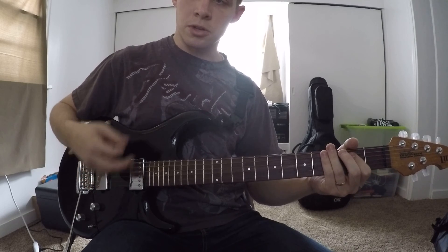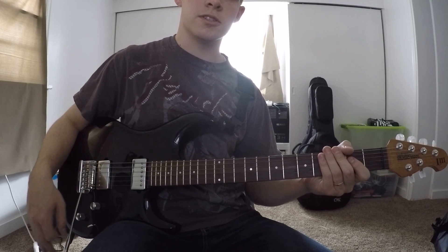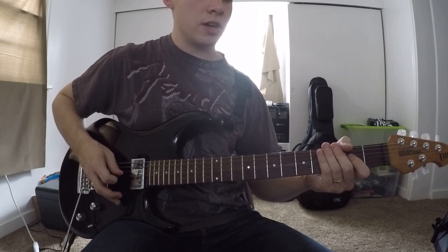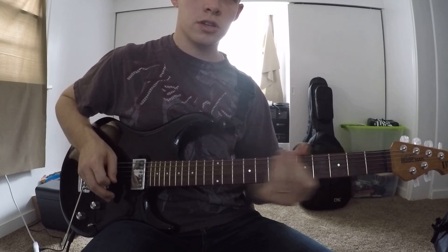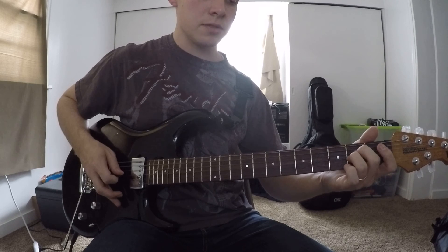The second time, you're going to hit that open E three times — other than that, it's exactly the same. The next time, you're going to hit an A power chord and slide it up. So that's 2nd fret D, 2nd fret G — slide that up.